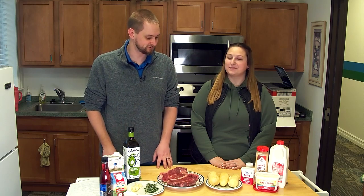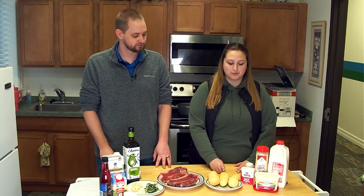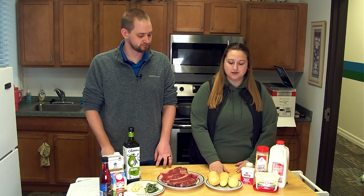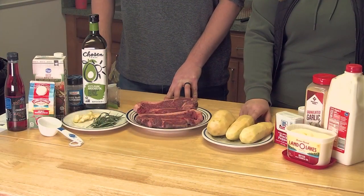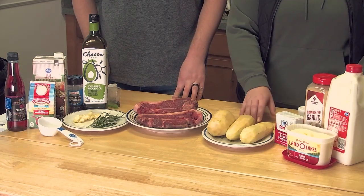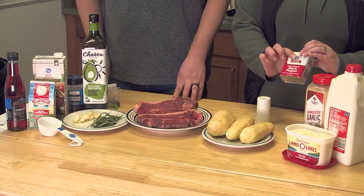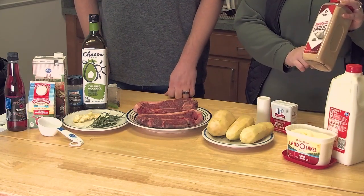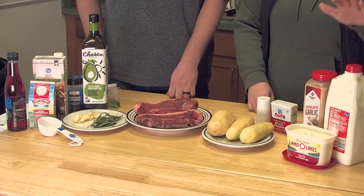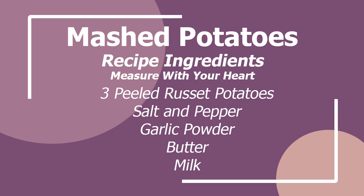So Marie, what do we got here for these potatoes? Alright, first things first, we got our russet potatoes — we want three of them for the two of us, and we peeled them already. You don't have to peel your russet potatoes, but unless you want the skins in your mashed potatoes, it's a little bit easier. Then just have some table salt, pepper, garlic powder — put it in just about everything — some milk and then just some regular old butter. That's all you need to make them, so we're going to go ahead and cut these up and get them in the pot and boiling.